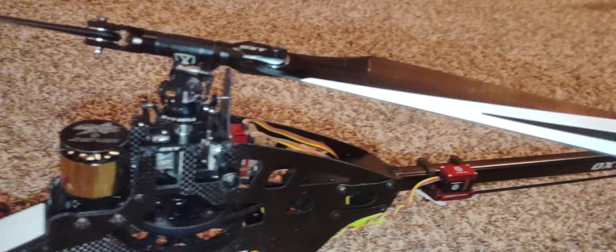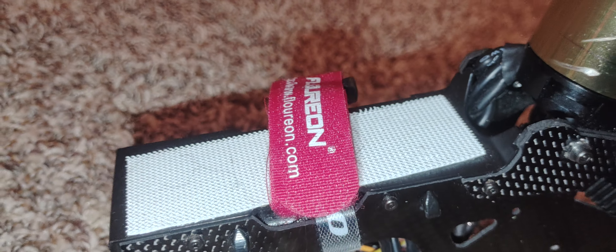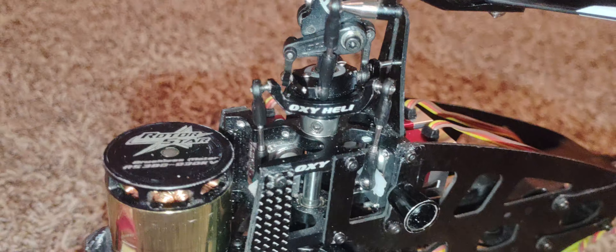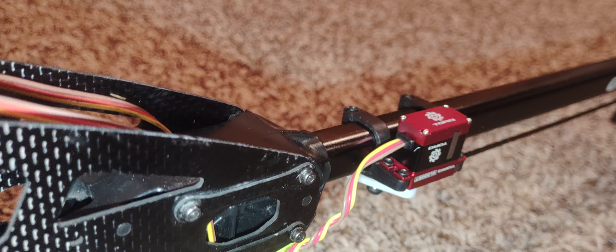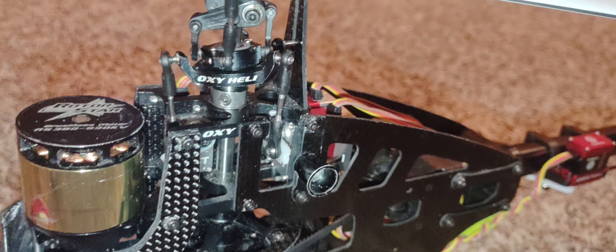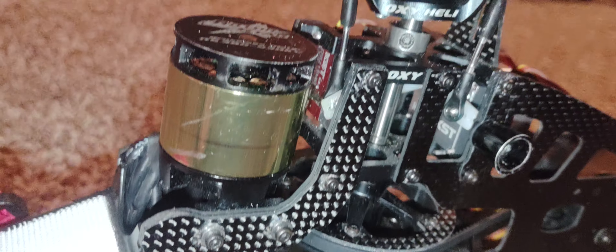You can put your flybar on the bottom or the top, put it on the tray, put your ESC in the tray or under the tray. All battery sizes up to 1800 fit - I don't know if people are flying 2200s, that's kind of big. It fits micro servos; you can put a mini or a micro servo in. I've got the micro here and it works just as good.